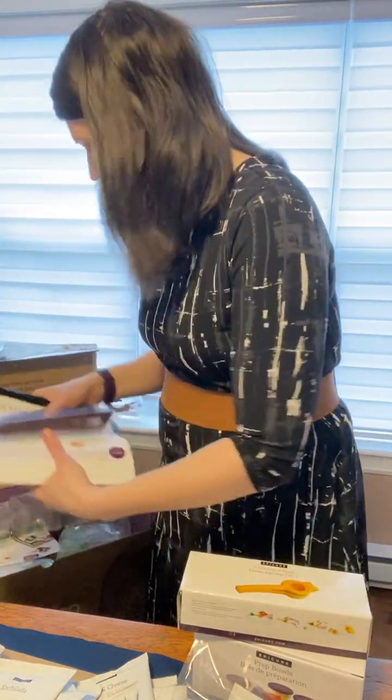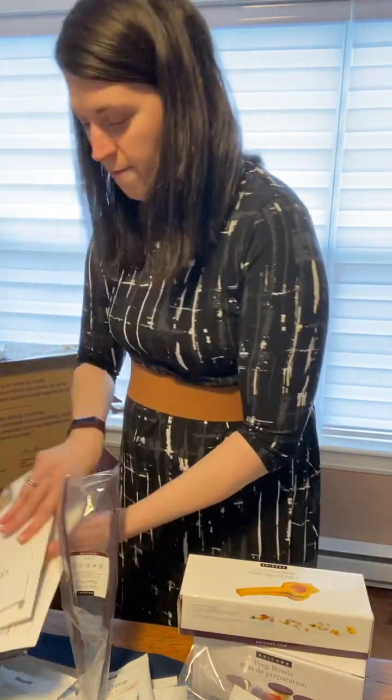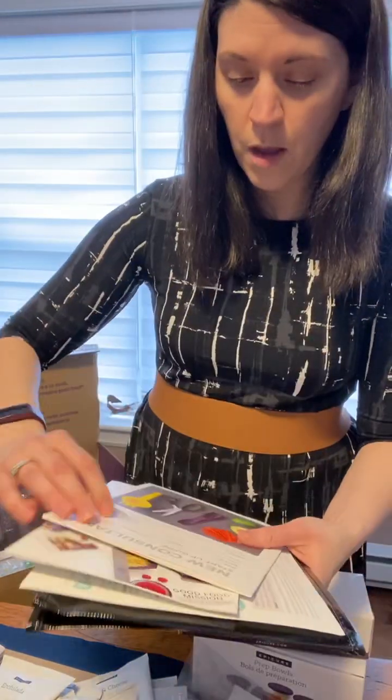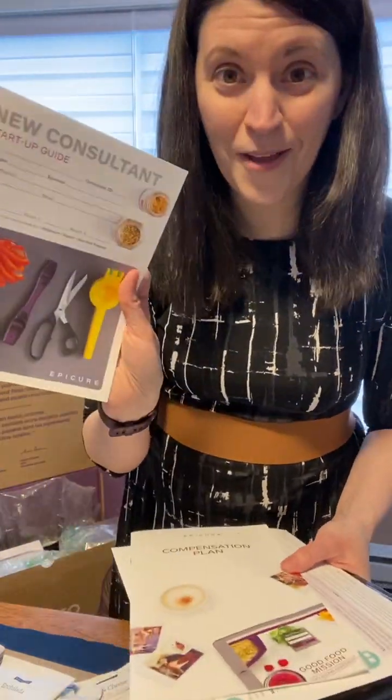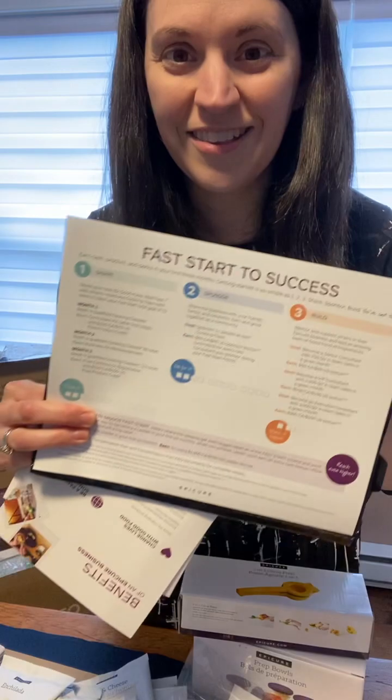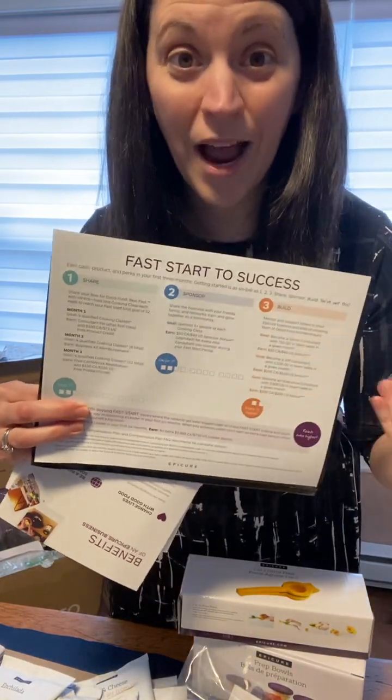There are also a couple more papers in the box. One explains everything you need to know about the compensation plan, there's the new consultant startup guide with everything at your fingertip, and the Fast Start to Success guide where you can track how you're doing in your first 90 days.